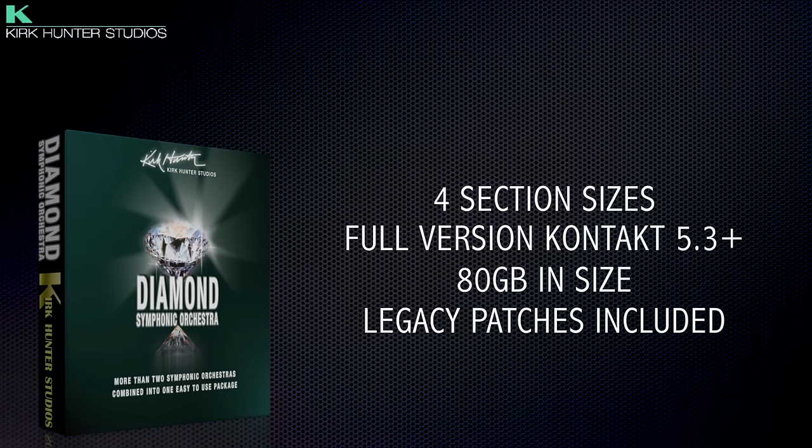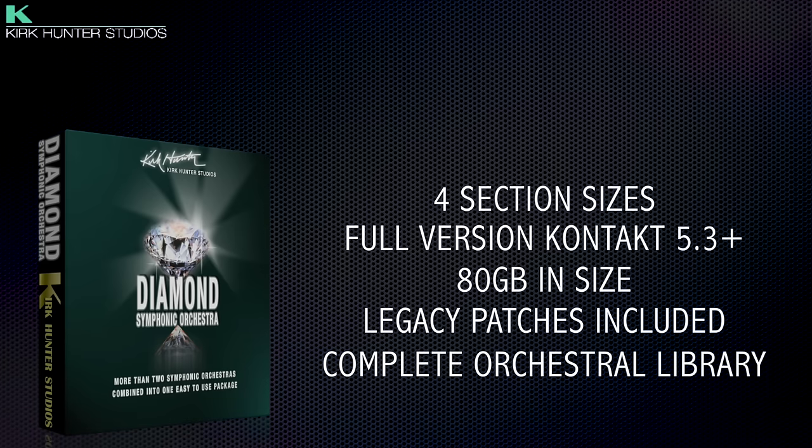Also included are many solo and duet woodwind patches, orchestral percussion, celeste, harpsichord, and piano to round out the orchestral sections. This is a great library for those choosing their first orchestral package and needing a variety of section sizes and articulations at a budget price, or for those who already have other libraries and will use Diamond Symphony Orchestra to layer, embellish, or just for the excellent solo strings.